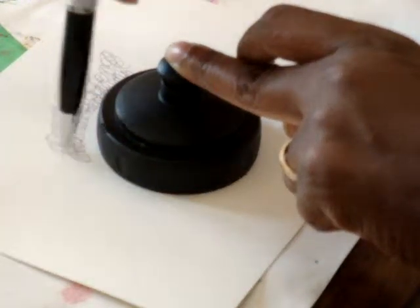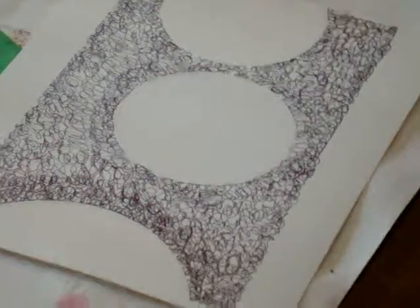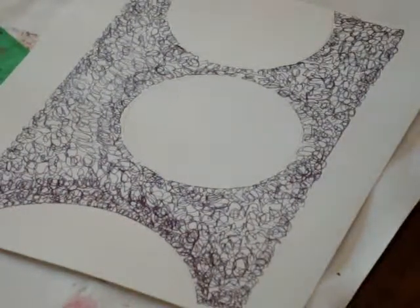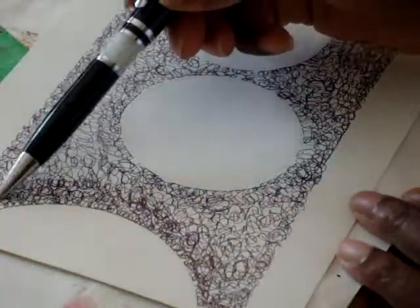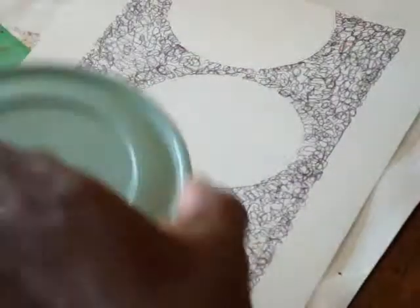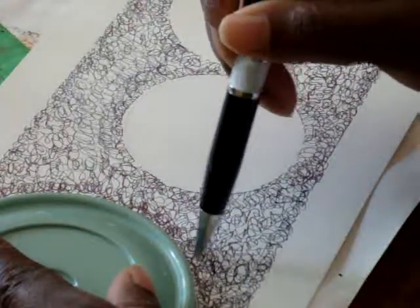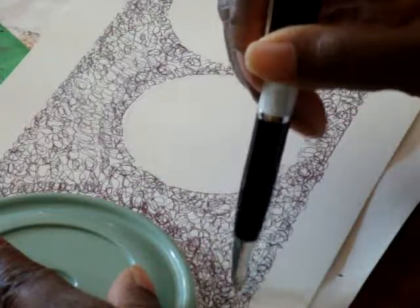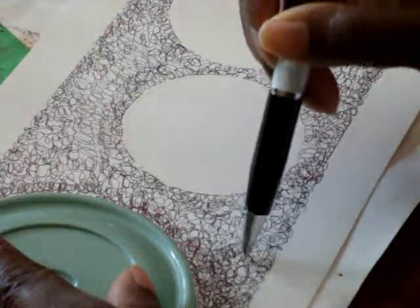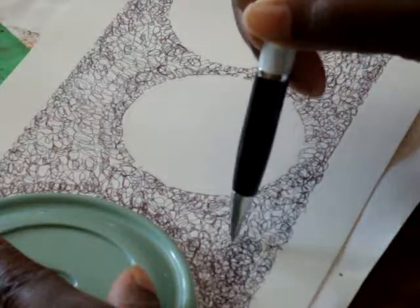I'm going to continue and do the first layer because I have to go on top of it and make it even thicker. I've gone over it once and as you can see right here it looks a little bit thicker. I started it again and basically I'm going to go over the entire thing once more to make those squiggles closer together so there's not as much white showing.